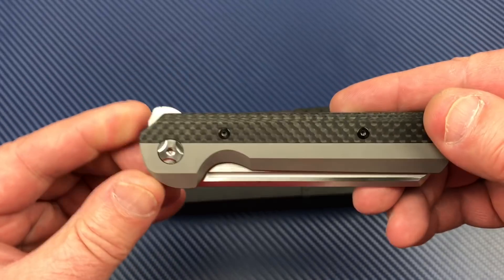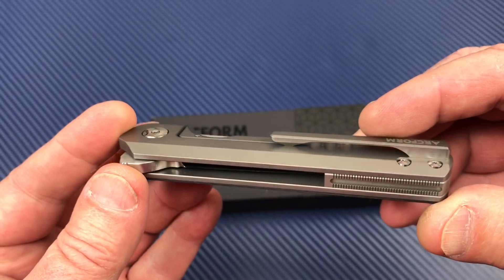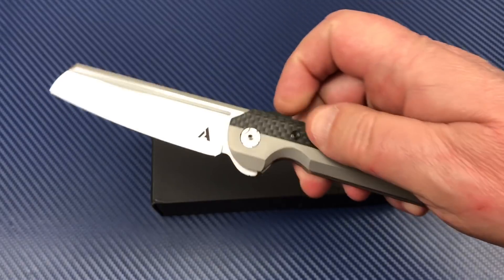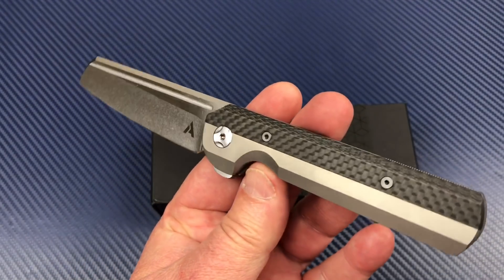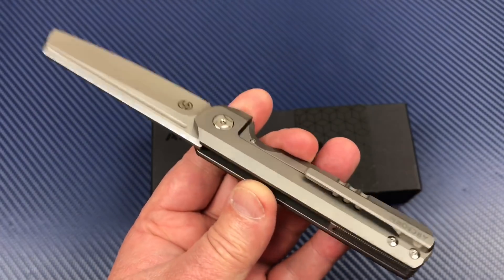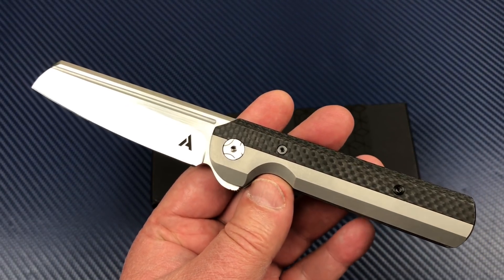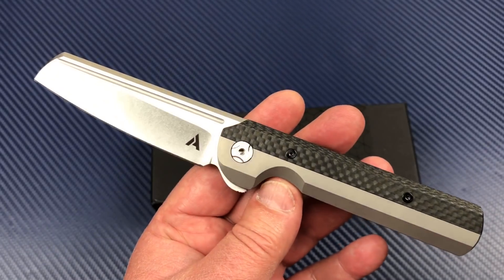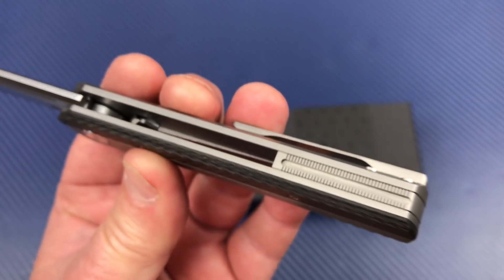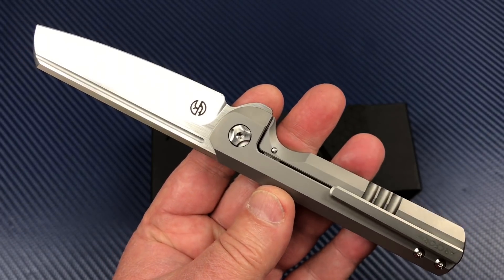I got this one in the mail and it's made by Riat Knives. It's a titanium frame lock flipper with carbon fiber called the Arcform Slimfoot. It's a Jeff Blavelt design. Tough knives, but Riat manufactured this knife and it's very, very nice.